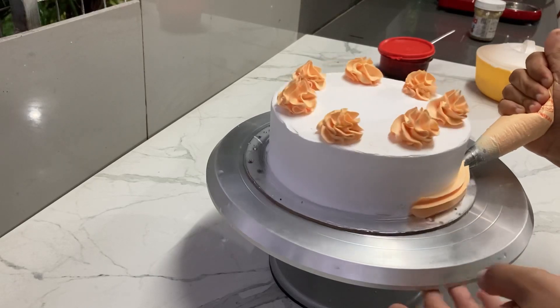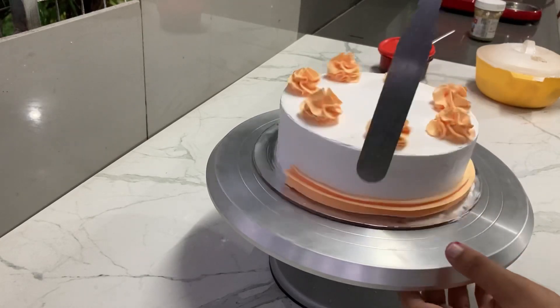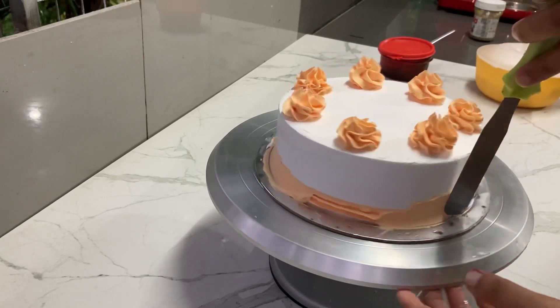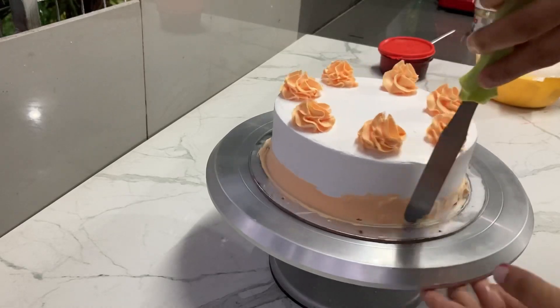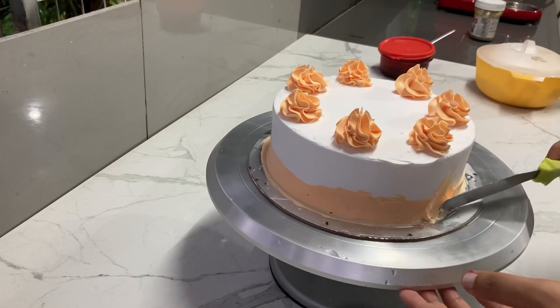When the cream comes in, I put a little cream on it. This color is a little red and yellow. In a 1-to-1 ratio, the color is a little red and yellow.